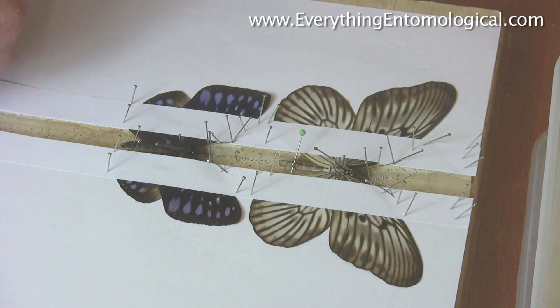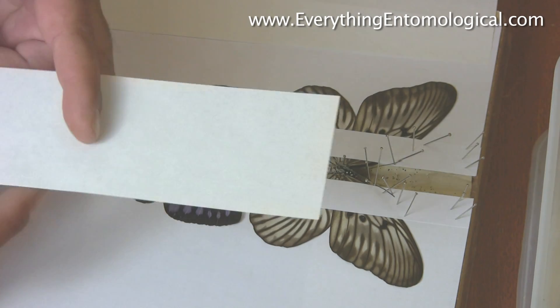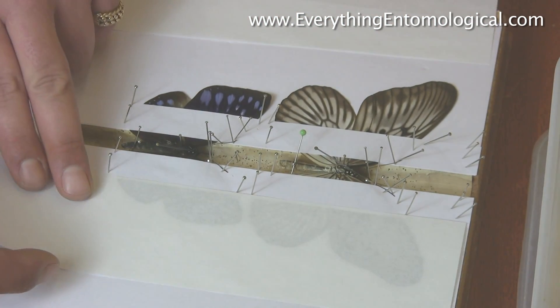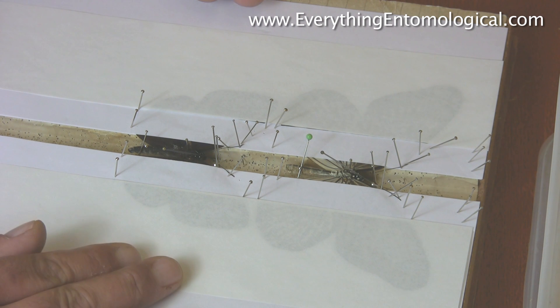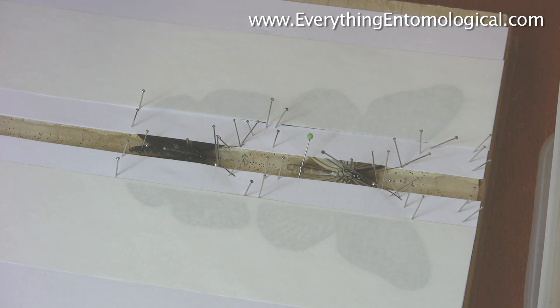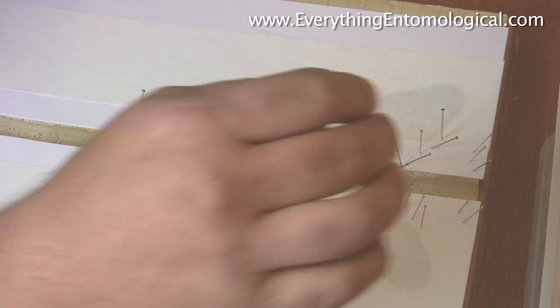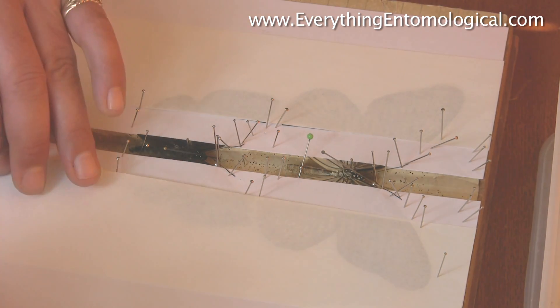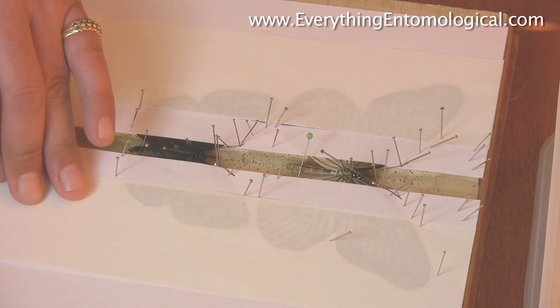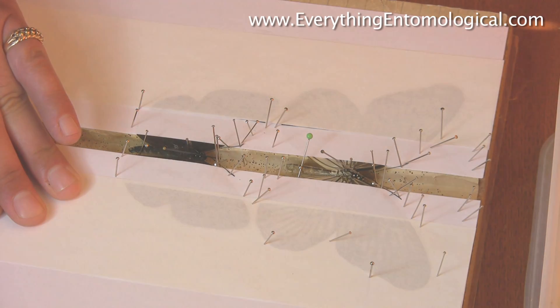To keep the specimen flat, what I use is a slightly thinner paper — thinner than your A4 — and you can see through it. You drop this on there on both sides so you completely cover your specimen, which keeps any dust off the wings. Then you pin it: once you've got it like this, pull tight to a degree and put in pins — not through the wings but at the side of the wings — keeping it nice and tight, which keeps the butterflies nice and flat.